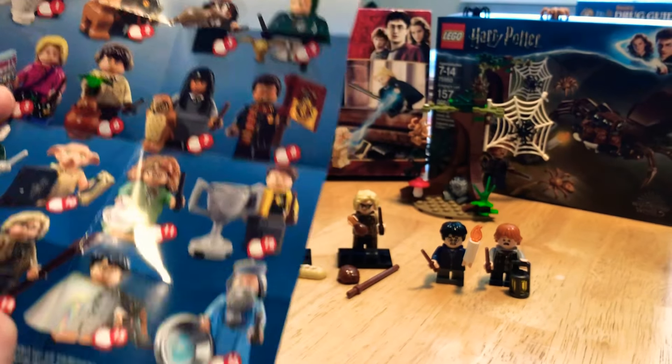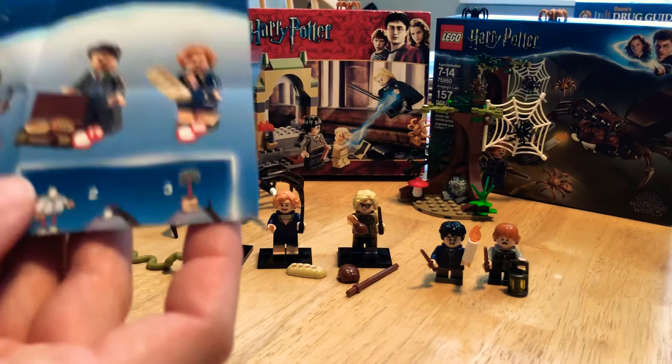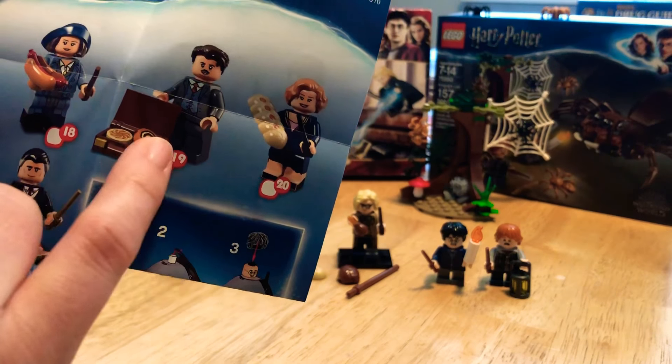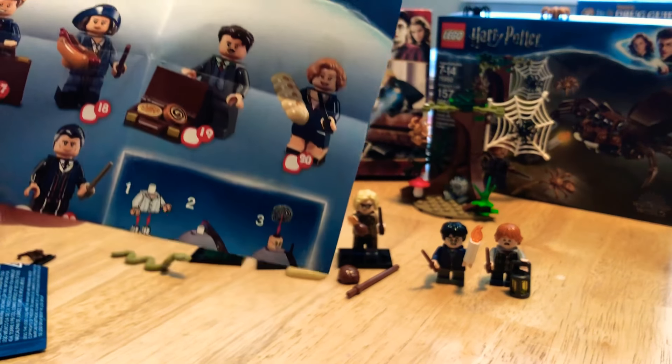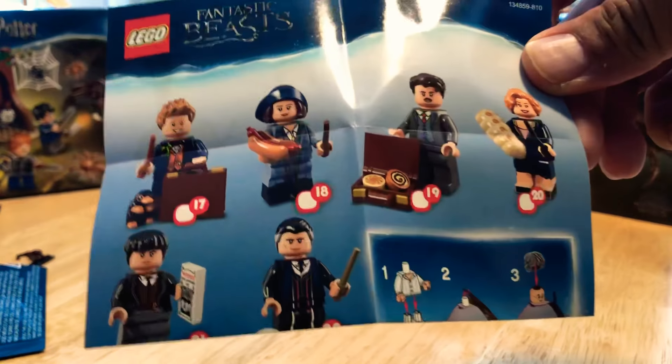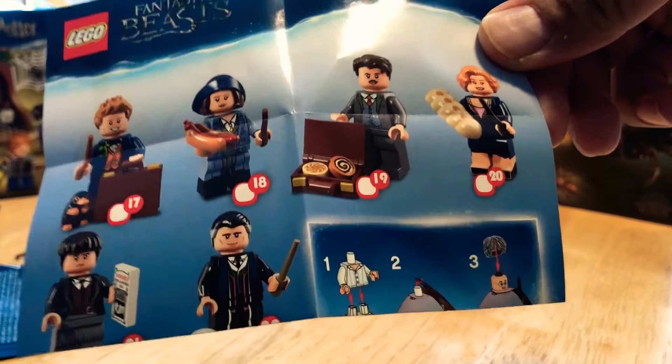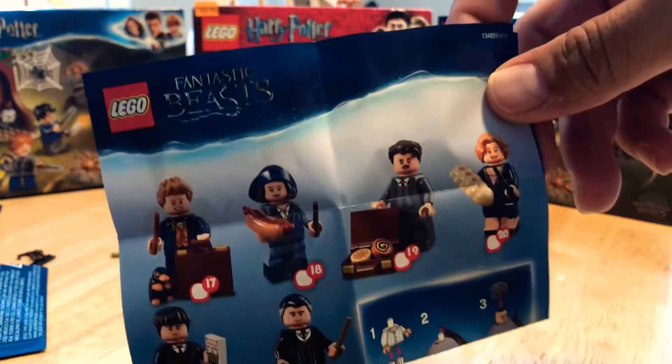Here is a close-up of Ron Weasley with his lantern and wand — he looks all frantic and scared. You can see the short legs on the Harry Potter series figures, whereas Tina and Newt from Fantastic Beasts have the full-length legs. There you have it — Fantastic Beasts and Harry Potter minifigures side by side.